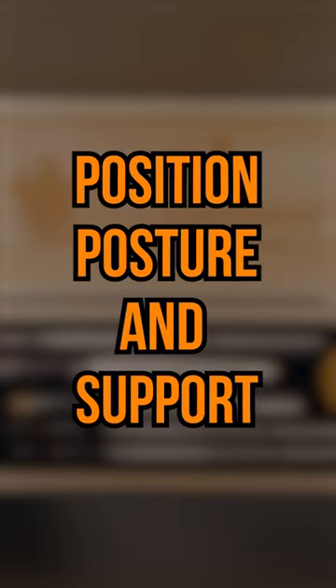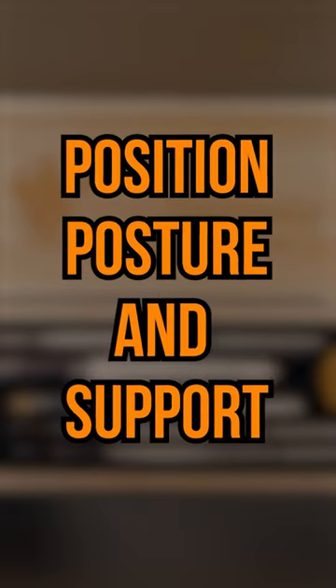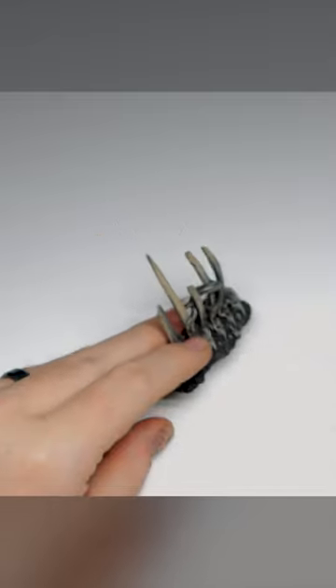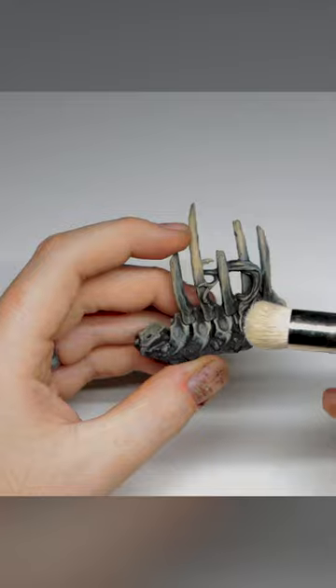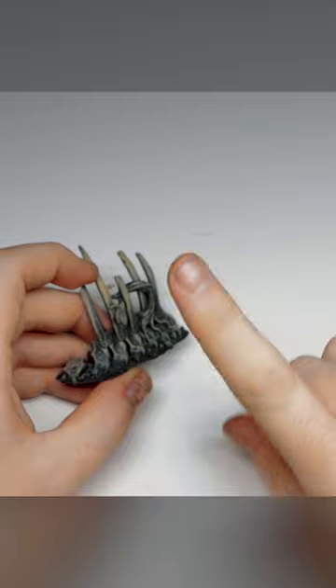Tips for better dry brushing: position, posture, and support. With the position of the model, you want to get it braced on something ideally. If you're holding it loose in one hand and jabbing a brush at it, you don't have much control of smashing these two objects together.